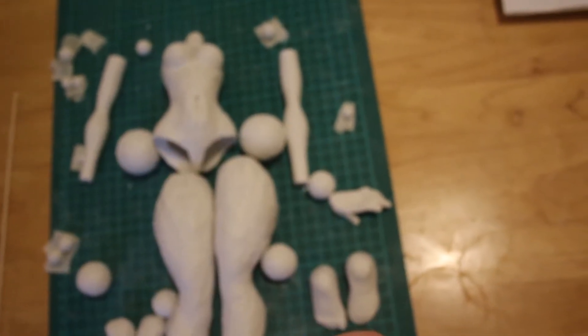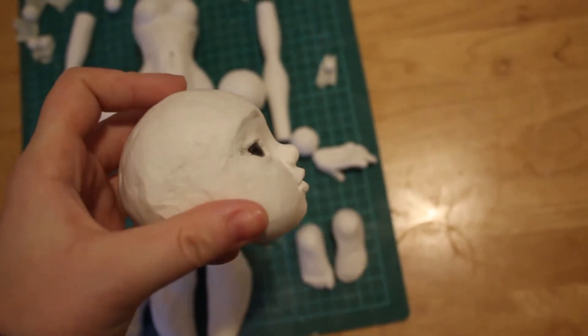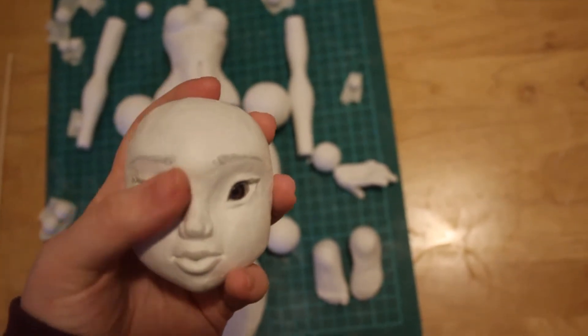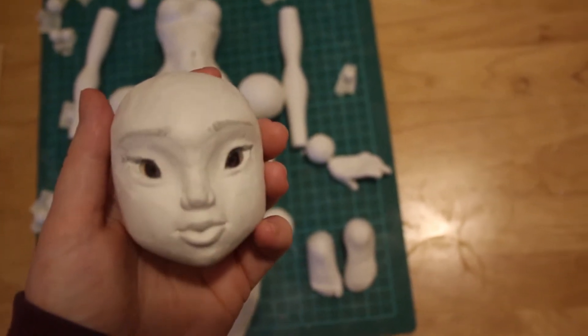Just a little update on doll making. I built up the face a bit more — just the forehead and the bridge of the nose, bringing that forward a bit. And I tried to draw on some eyebrows just to get an idea of the expression on her face.